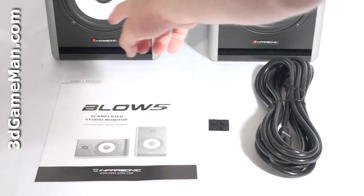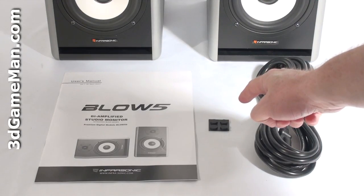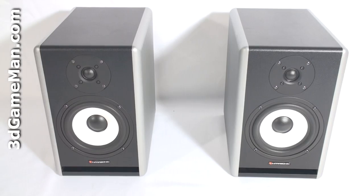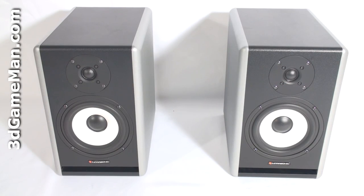Hello again, I'm Rodney Reynolds and welcome to another video review. Today I'm looking at the Infrasonic Blow 5 Studio Monitor speakers. This product comes as a pair, and each speaker has a user's manual, stick-on rubber feet, and a power cord. Since these are monitor speakers, they are designed differently than other speakers.